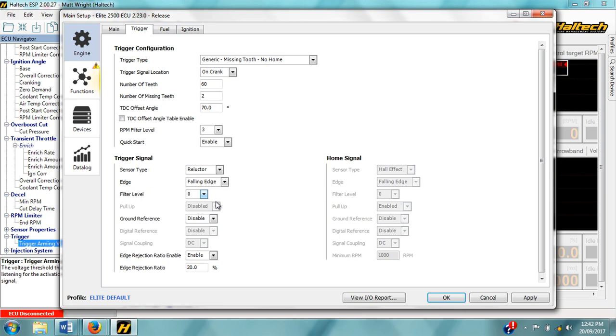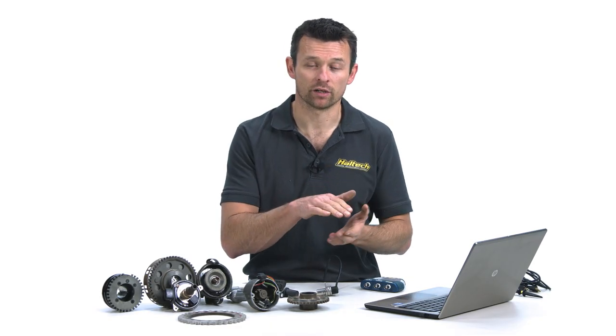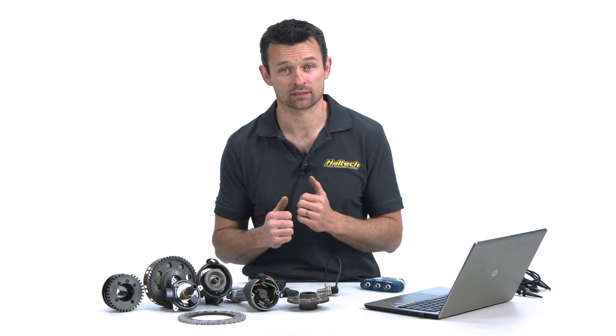The ground reference is only enabled in situations where one of the two wires from a reluctor sensor is wired into the ECU. This usually only happens in a parallel installation where you've got a factory ECU and a Haltech ECU, and the factory ECU is only looking at one of the two signal wires and grounds out the other, so the Haltech ECU is therefore forced into operating on the same basis.